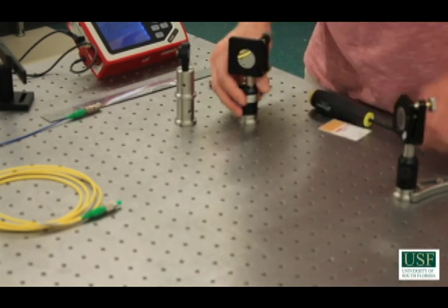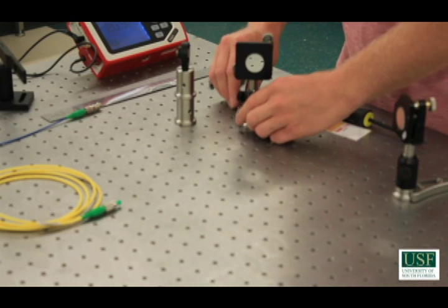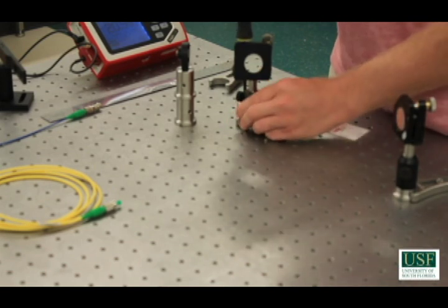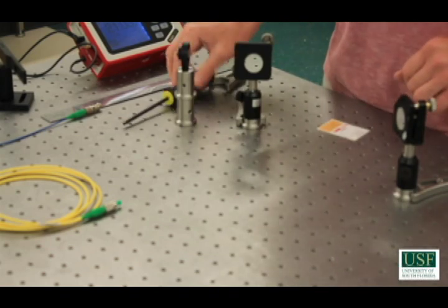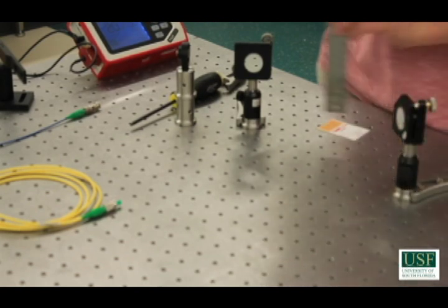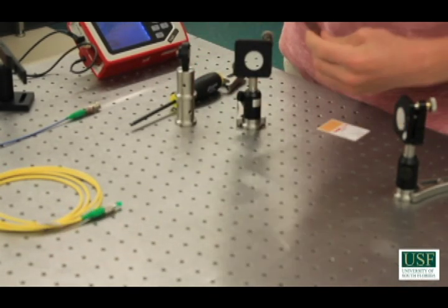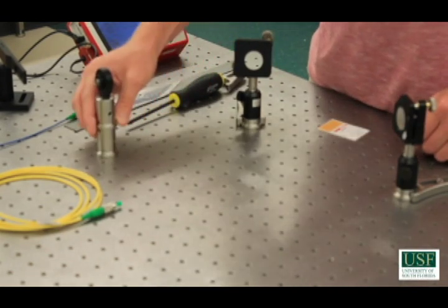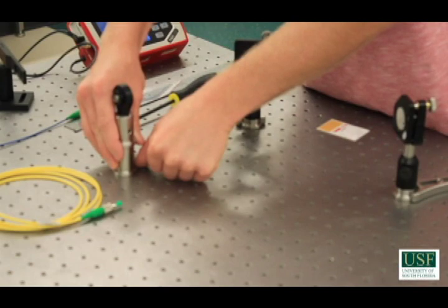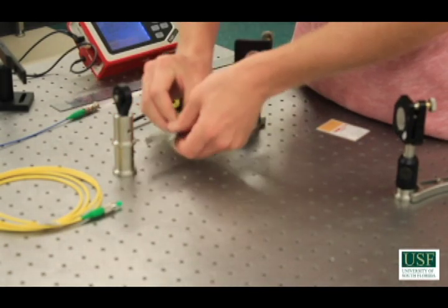Now I can use the holes to place the second mirror. Notice that this mirror center runs along with these holes, so I can place this mirror center also along these holes and lightly clamp it down. Now I can use a ruler to adjust the height of the second mirror. This one's just under four inches, so I'll place this one just under four inches also. Now I can use the holes to place the fiber coupler. The fiber coupler center is in between these two holes, and the fiber coupler is around four inches also. I can loosely tighten the fiber coupler down.